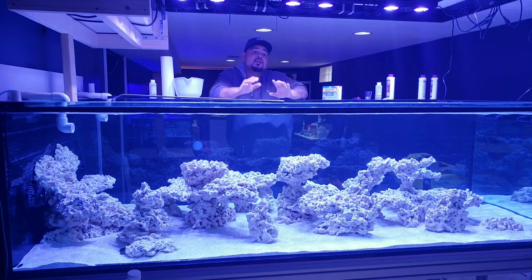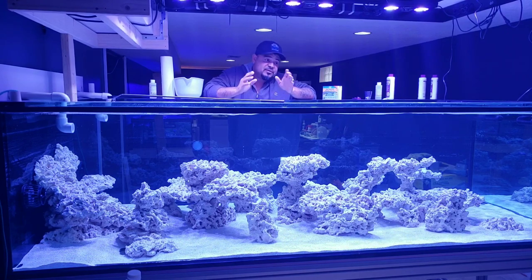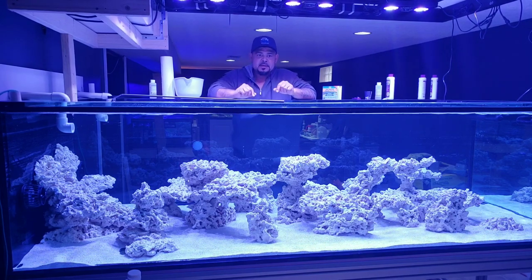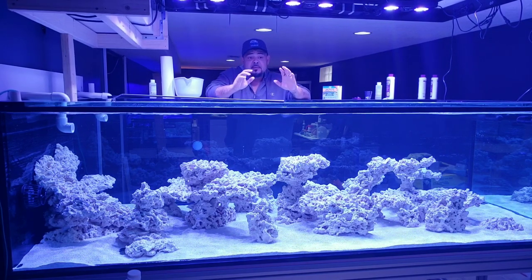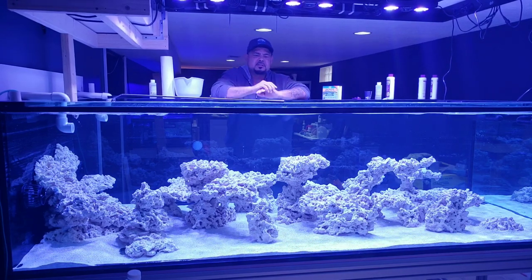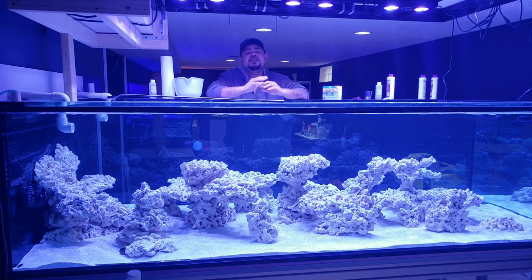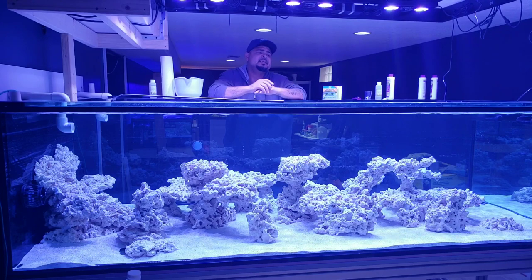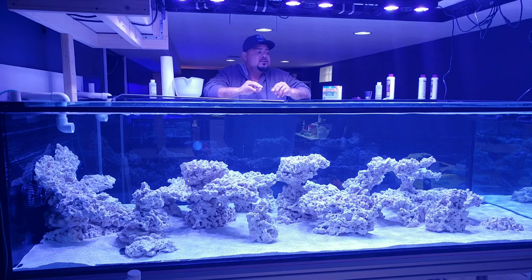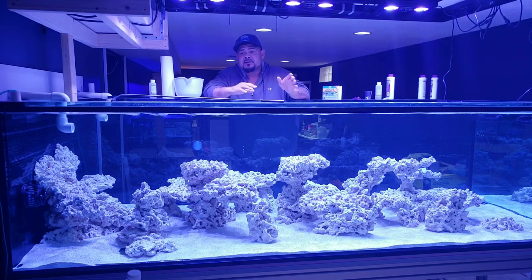Protein skimming while cycling your marine aquarium — your saltwater aquarium, your reef tank — however you want to say it. Today we're going to be discussing protein skimming while cycling your marine aquarium. There are tons of debates out there about what you should or should not do. A lot of the things I hear people say, I personally take with a grain of salt. There is no scientific proof out there that one approach is better than the other.